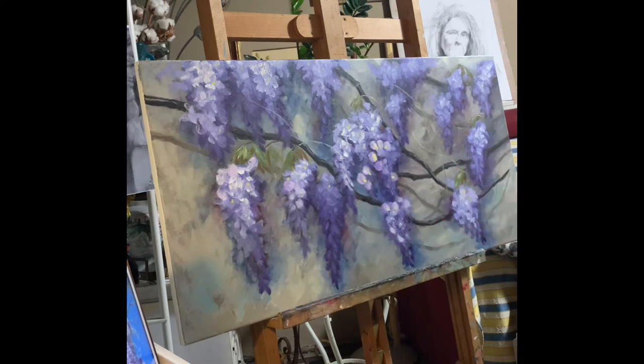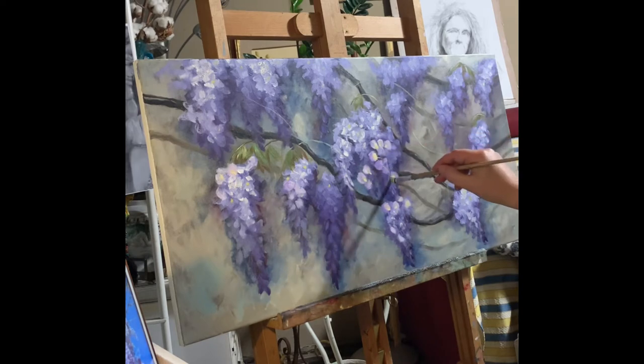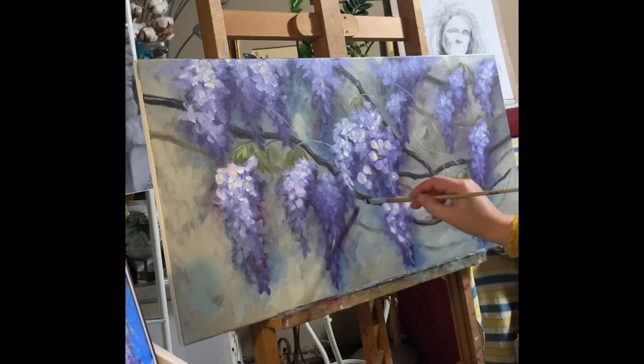I'm working first on the flowers, and then I will work on the background — first the light, then the shape, then some vibrance in the flowers, because they look heavy.